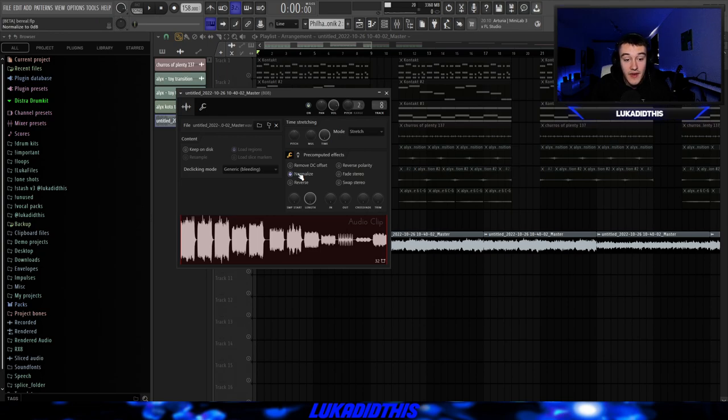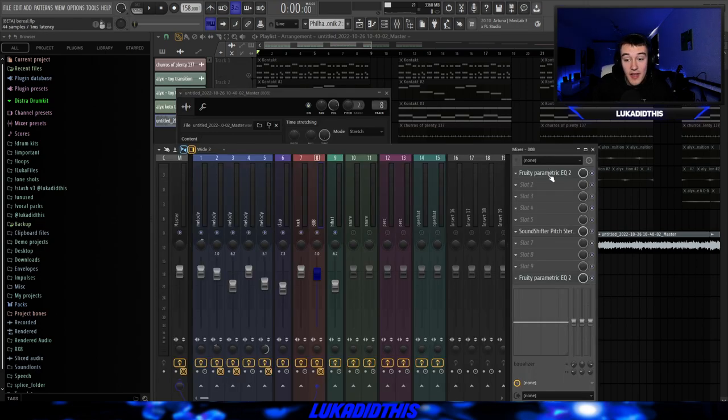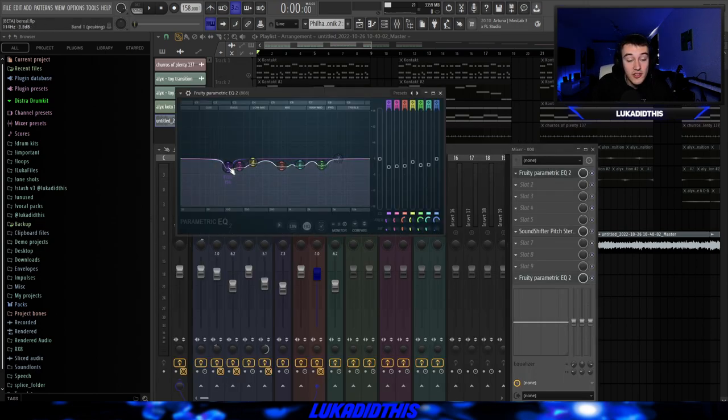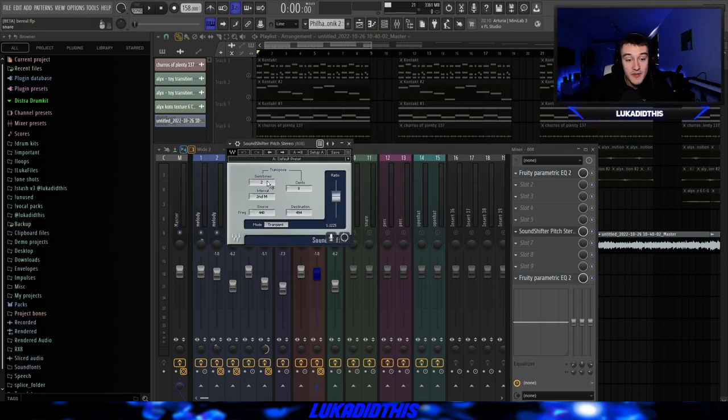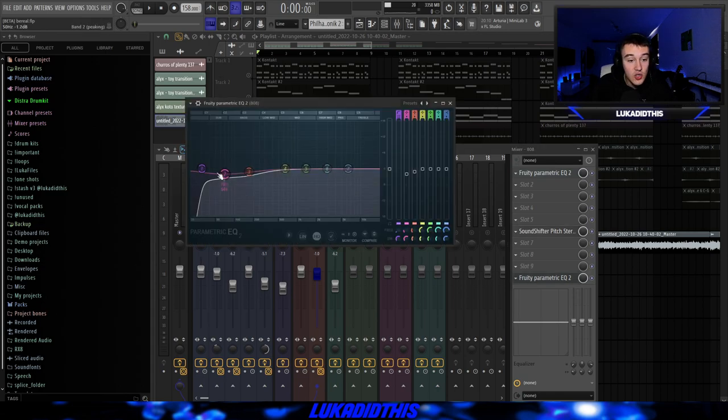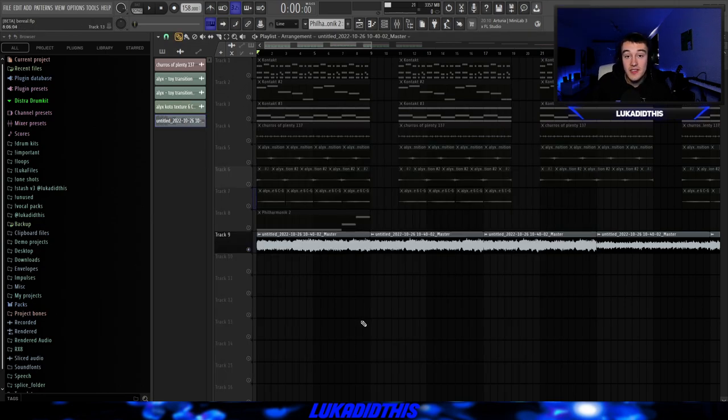Then I rendered the sample out with the effects on, normalized it, put the declicking mode on generic, the mode on stretch, and put it on the 8th mixer track. On the 8th mixer track there is a simple EQ where I took out a lot of frequencies I didn't like, then Sound Shifter Pitch from Waves where I pitched it up by 2 because I liked that pitch and it sounded the best. Then another EQ where I ducked some of the lows and cut out some of the muddy lows.